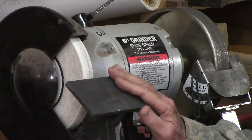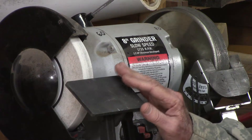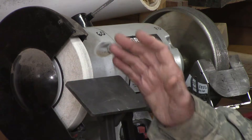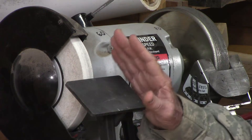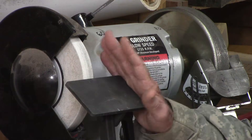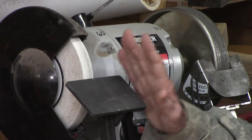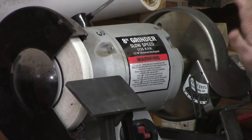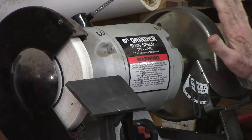Aluminum oxide wheels get smaller over time, both from grinding tools and from dressing. As a result, any jigs you use will have to be modified as the wheel gets smaller. Since repeatability is key to sharpening tools, it's really handy that your CBN wheel doesn't change shape — once you've got a jig set up, you can make a repeated grind every time.